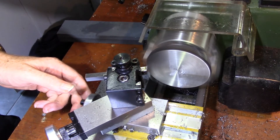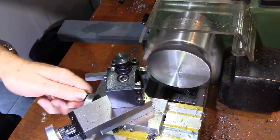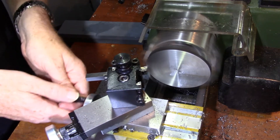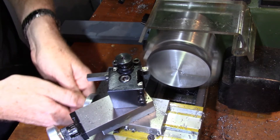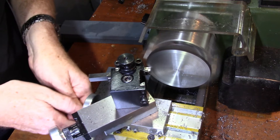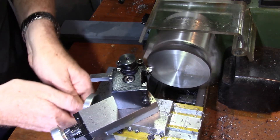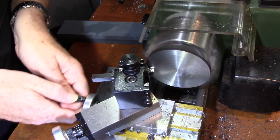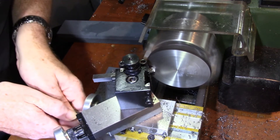I tried a couple of different approaches to get the best possible finish on the plate itself, as it's essentially impossible to keep the cutting speed within the right range for the tool with such a wide variation in diameter. The first attempt with a high speed steel left a very rough finish, which is probably because the tool grind is the wrong shape. I mostly use insert tooling, so I haven't put much effort into getting the HSS grinding right.